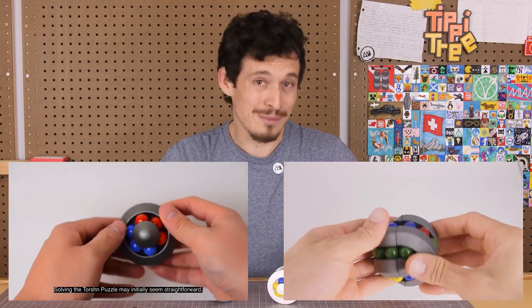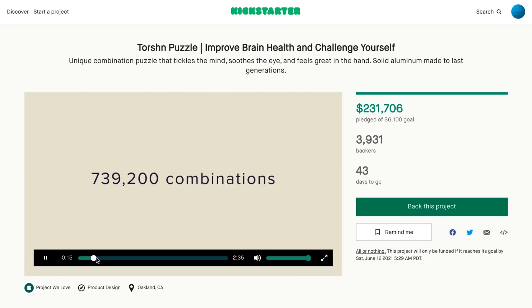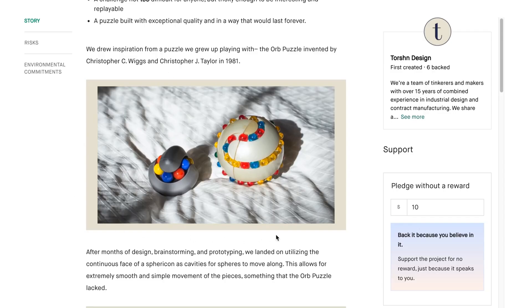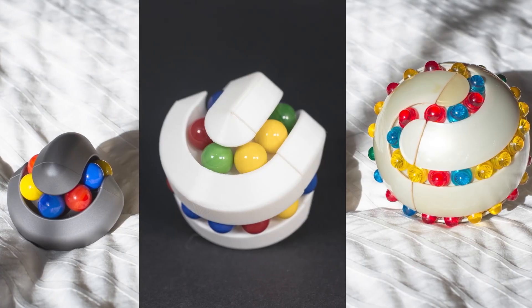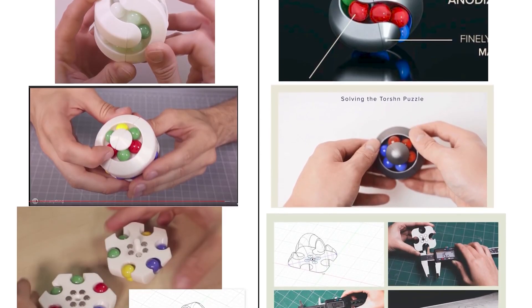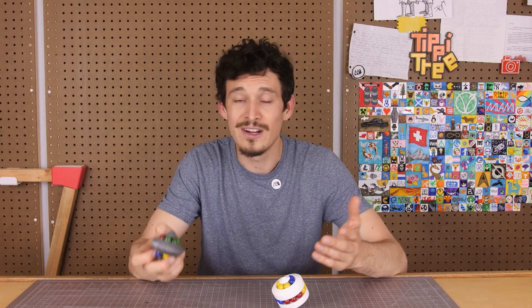Time for some tips and tools. We begin with a video from Make Anything on a subject that could happen to anyone who shares a project online: what do you do when someone wants to copy your design and sell it as a product? This video is a great exploration of the fine line between intellectual property and working in the world of open source. What constitutes an original design? Who owns the rights to a derivative design? And what do you do when you want to protect your rights as a creator but don't want to deal with a legal battle? I wish I could tell you this is a fun video, but it's worth watching all the same.